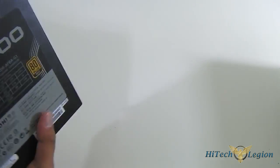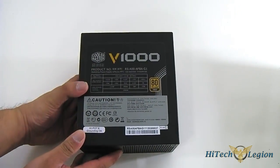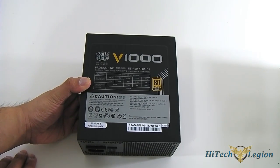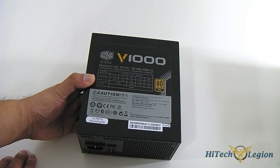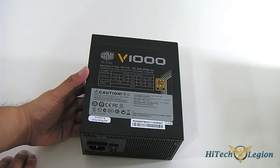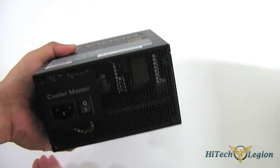Same thing with the other side. Here at the back, you get the breakdown of the voltages, stating that it has 83A on a single 12V rail. I believe this uses a different OEM compared to the Silent Pro Hybrid. The Silent Pro Gold used Enhance OEM, but this one uses a Seasonic design.